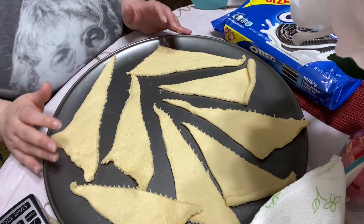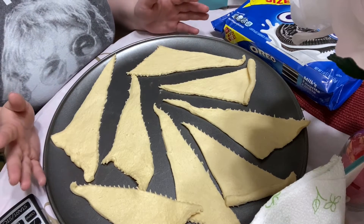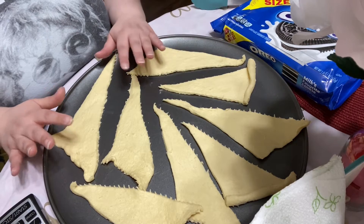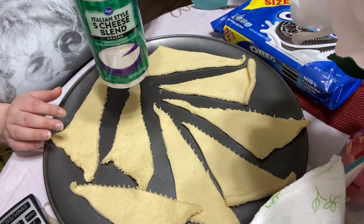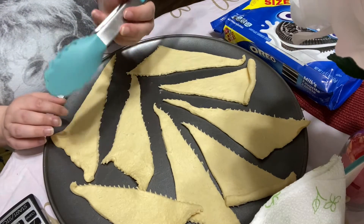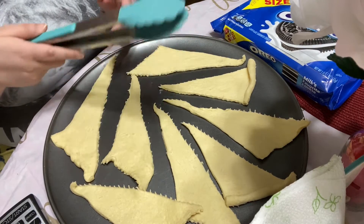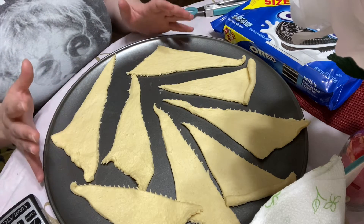Hey guys, I'm going to show you how to make air fried Oreos. As you can tell, I already have my croissant dough laid out onto a pizza pan. We have our Oreos here, I have the dough here, and we also have powdered sugar for the end. I also have some tongs here that we're going to be using to put the Oreos into the air fryer and to get them out. Let's get started.